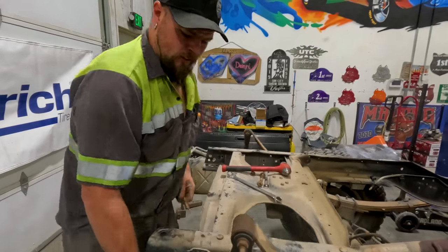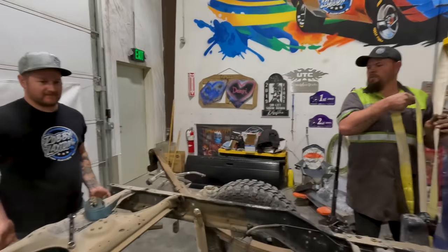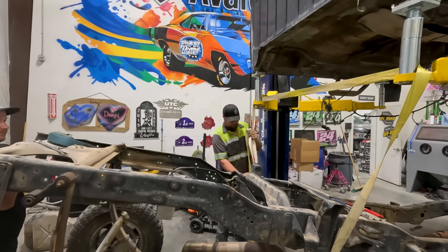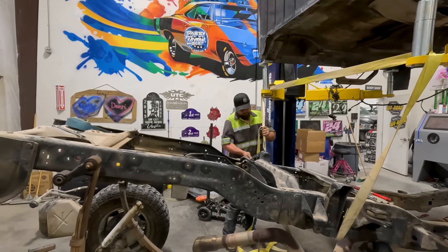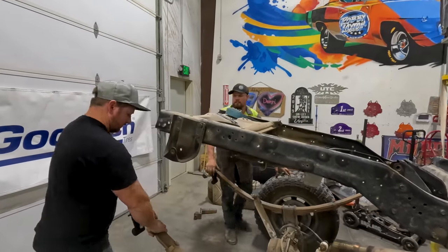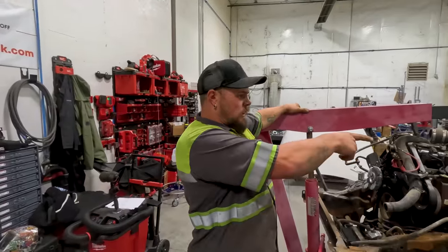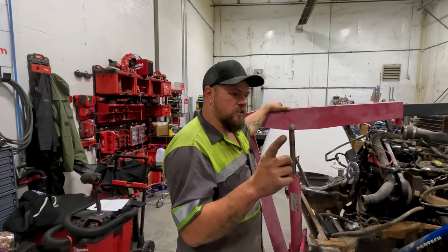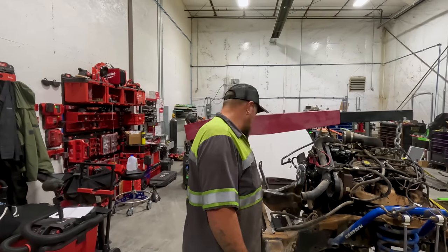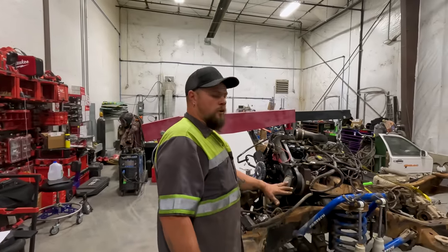First bolt out, second bolt out. This is how we're going to lift it and hold it up. We've got the rear axle all unbolted and it's already pulled out, ready to come over and get put underneath the new frame and bolted up. But first we've got to put the exhaust in before we get ahead of ourselves again. Colton's going to loosen the bolts, then we're going to lift it up, get the exhaust put into place, hung on the hangers, and lower the motor back down.